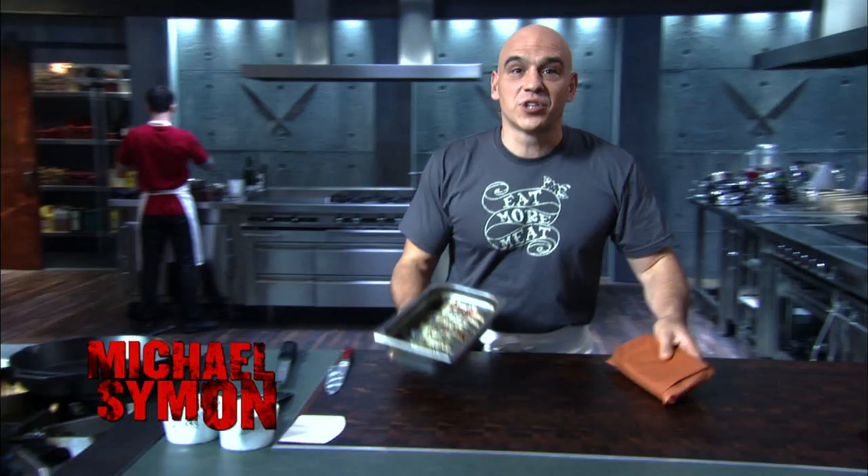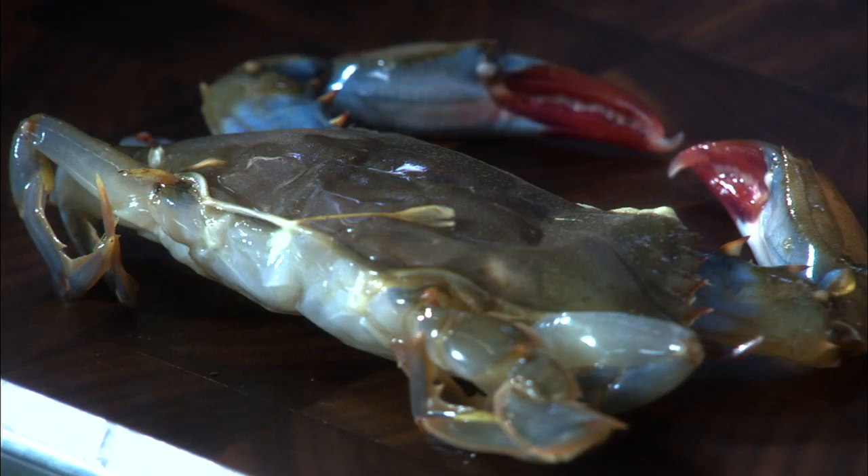All right, you guys, today's secret ingredient is crab. We have those big beautiful Dungeness, we have the Jonah lump, and we have my personal favorite, the soft shell. Now these are all clean — your fish monger could do that for you. All right, what is more comfortable in life than a BLT? Bacon, lettuce, tomato, soft shell crab.